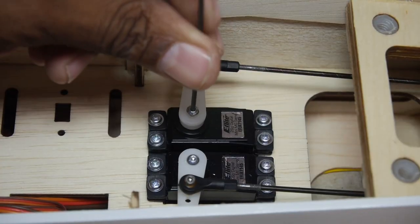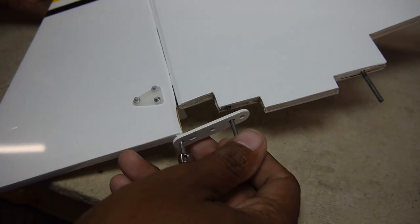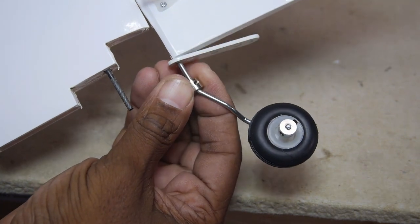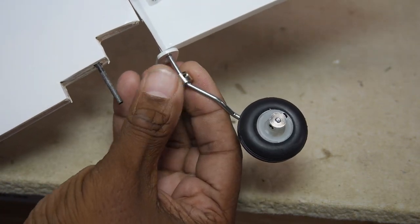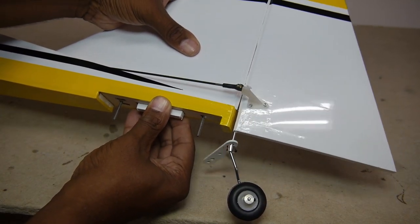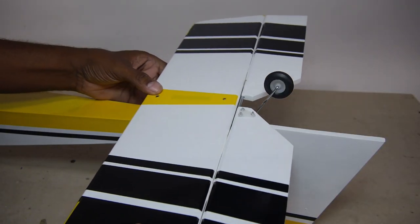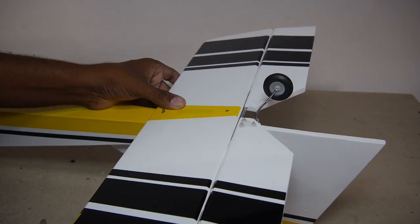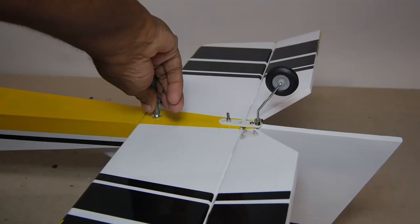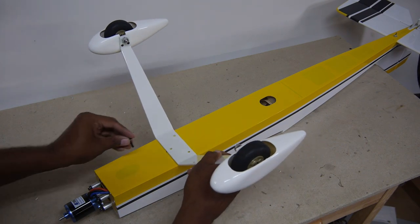The manual is a typical Hangar 9 fare with clear black and white pictures and setup details. So the first thing is to install the tail servo arm screws, then move on to the rudder. The manual says to slide the collar down but it wouldn't go past the bend, but with a little force everything slid into place quite nicely. The horizontal tail then slides into place and is affixed with locking nuts.